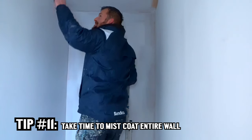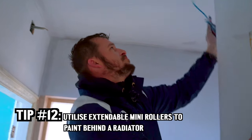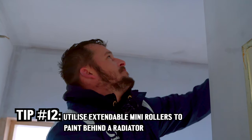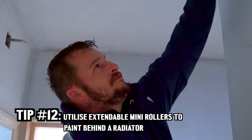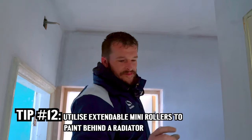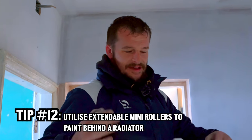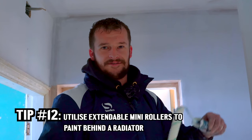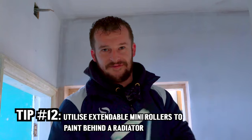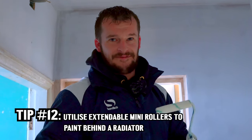I have an extendable mini roller which can get all the way to the back of your old radiators. But with the new design, a lot of them now have gaps all the way through for the modern look, so with your long extendable mini roller you can actually get all the way through from both sides and diagonally, and you can actually cover the whole lot.